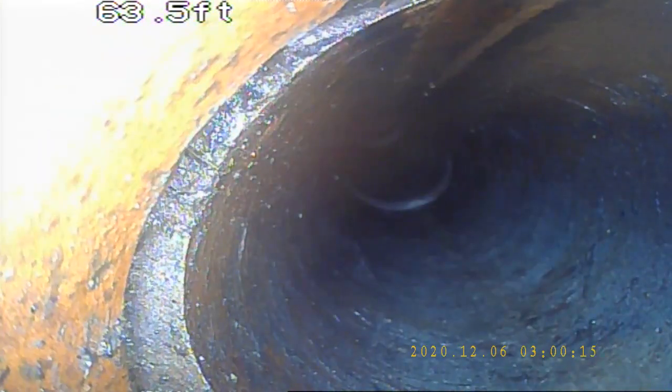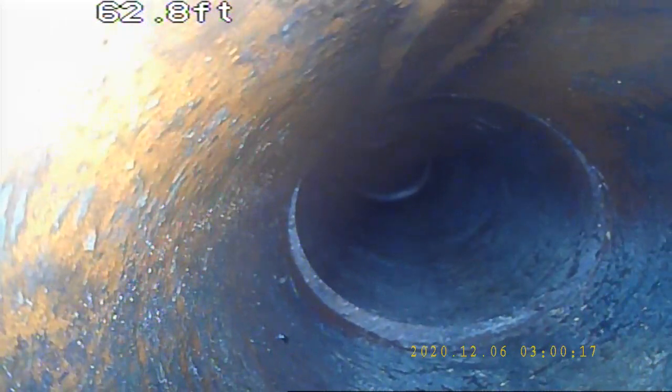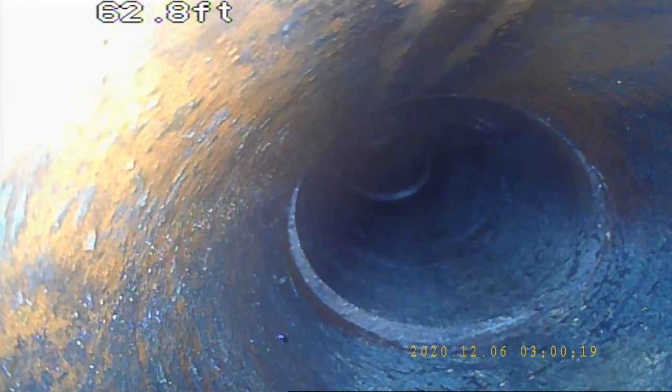We have another pretty good offset right here. You can see the entire bottom of the pipe right there. Overall, this line looks pretty good minus all the offsets in it.